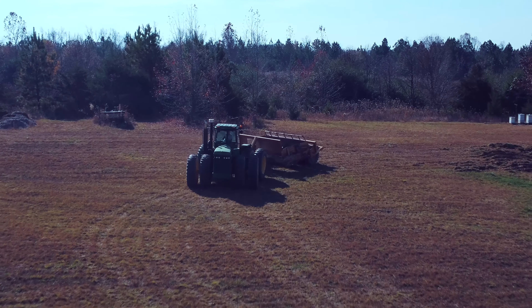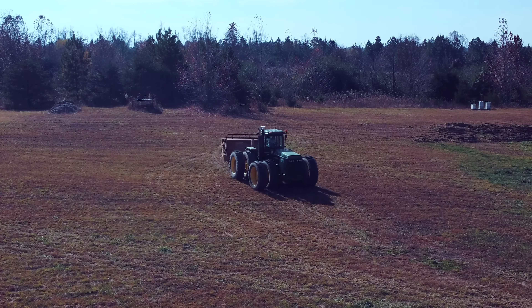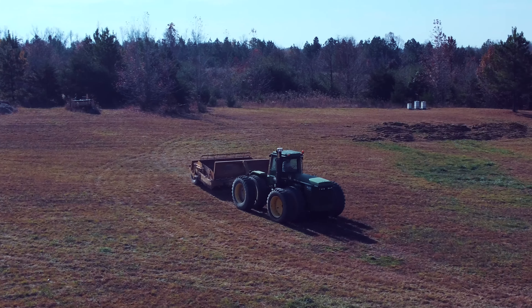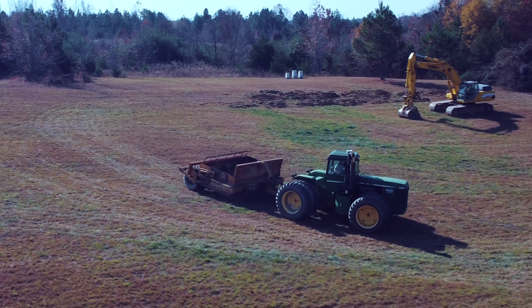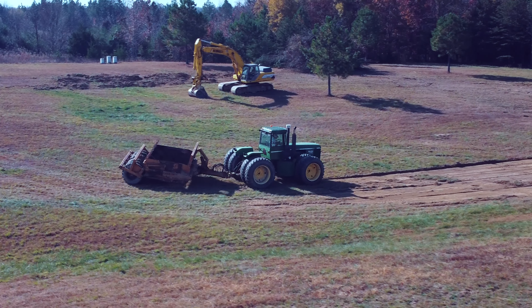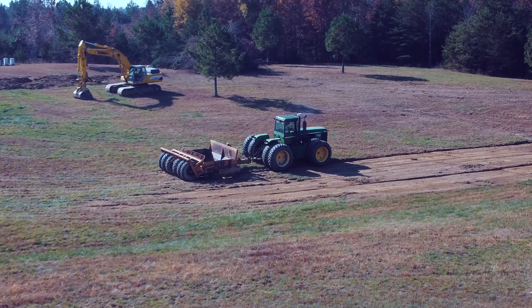If you built a pond, I'm really looking for tips. We are overrun with ticks — it's been so dry — and I need to do a controlled burn. But if you have tips, tricks, or lessons learned from building one of these farm ponds, leave some comments in the comment section below. There's things we ought to be looking out for.